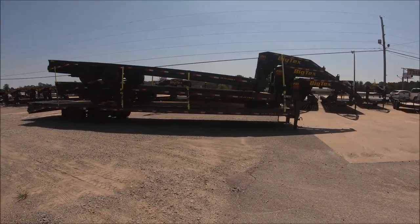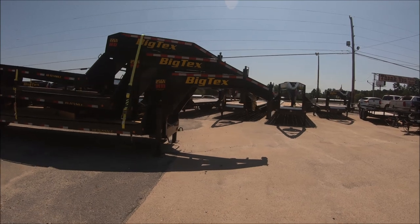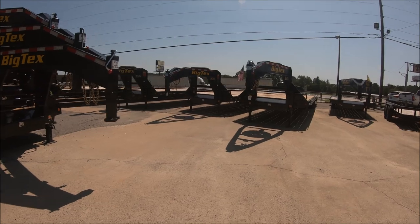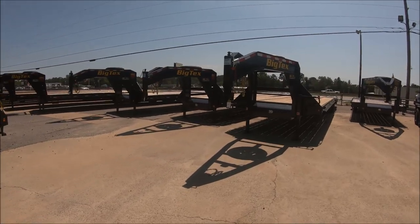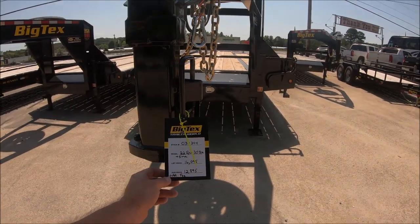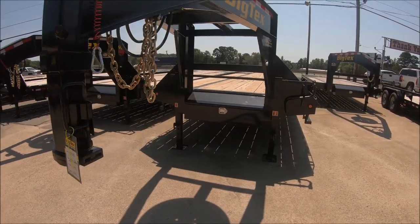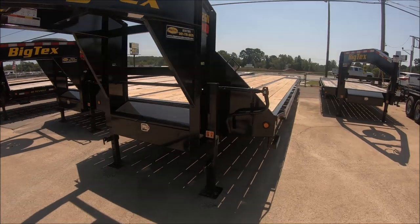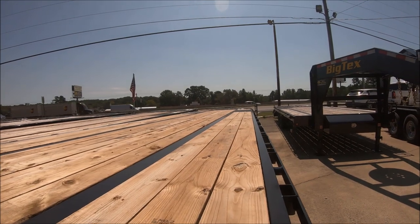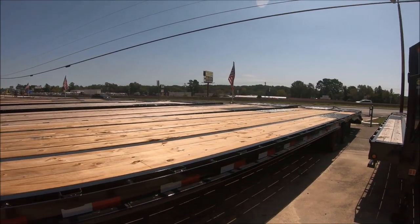They also have the big dogs here — the gooseneck trailers, which require a heavy-duty pickup truck that I don't have, so I won't be buying a gooseneck. But they sure are cool. This one is a 35-footer — a little under $13,000. I don't know if that's a good price, but that is one heck of a trailer. You could definitely put a couple of cars on this thing.